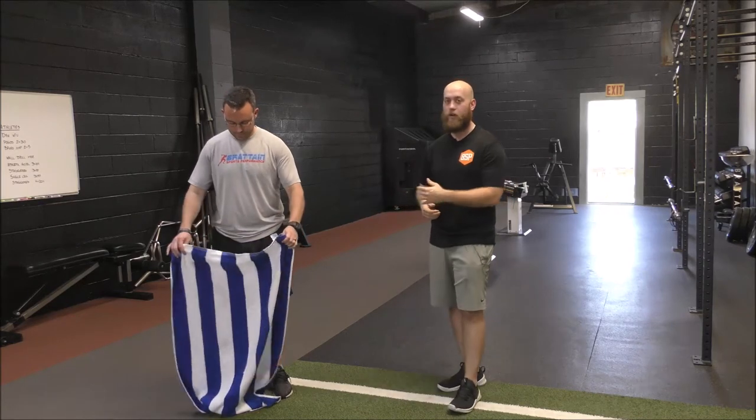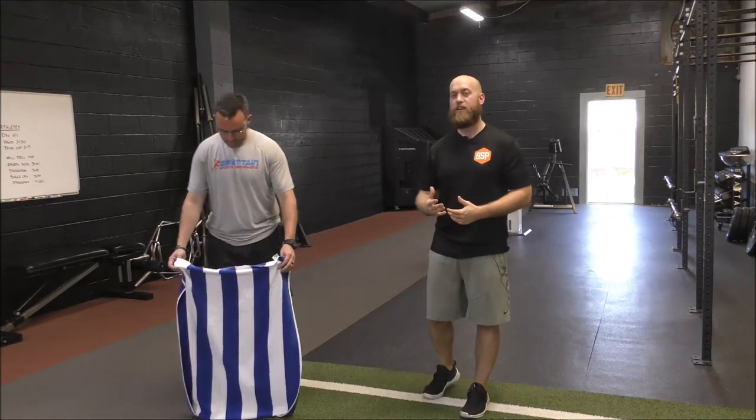Hey guys, this is Alex Williams with Bratton Sports Performance. Today we're going to go over an isometric shoulder flexion and abduction drill. In order to set up with this, we're going to need a towel. From there, we're just going to place both feet on the end of the towel, grabbing the towel on the top with both hands.